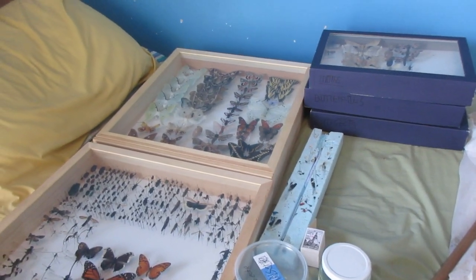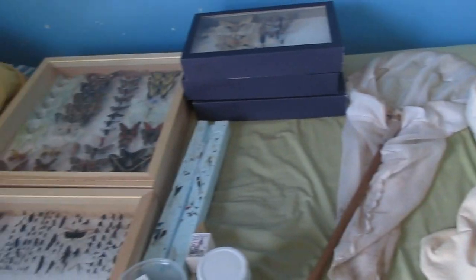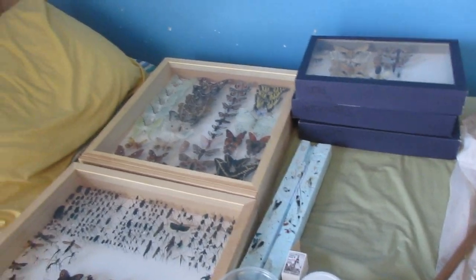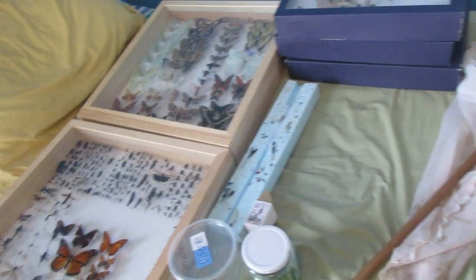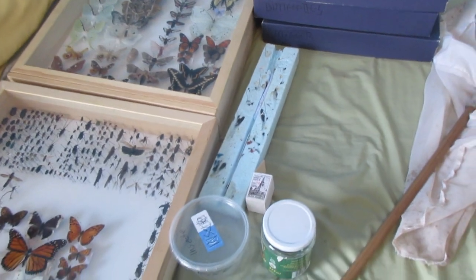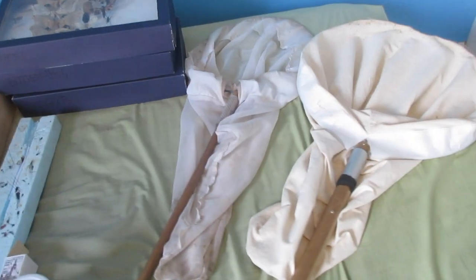Hello everyone and welcome to Isaac's Nature Channel Entomology. My name is Isaac and today I've got all my entomology stuff. If you read the title you may already know this, but today I will be covering the basics — the basic stuff that you need for an insect collection.